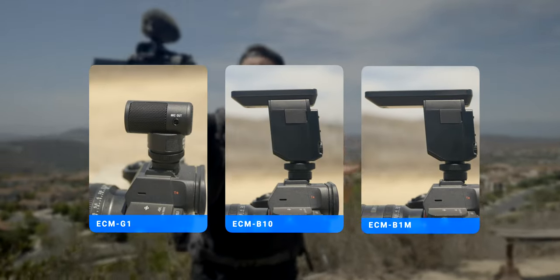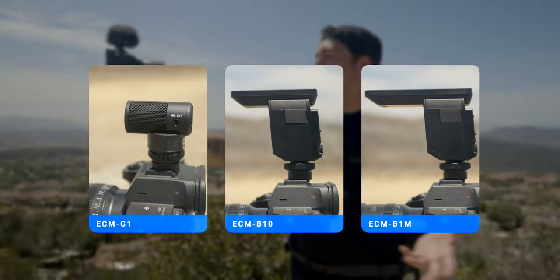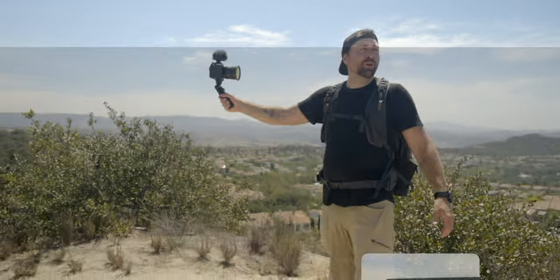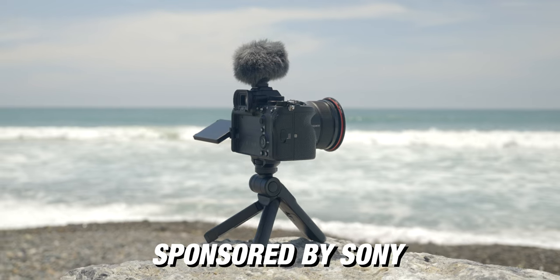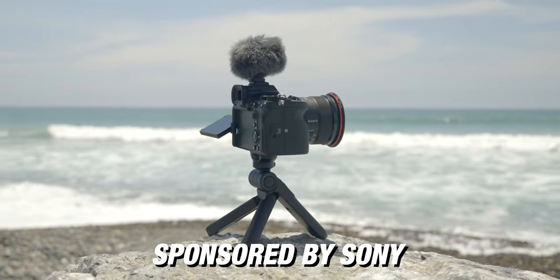I have a second video that I created around the ECM-B10 and B1M, which are two other small microphones from Sony that are perfect for content creators. If you're looking for a good audio solution to make your videos, there are different advantages for each one of these microphones, so make sure you check out the second video — I'll link to that in the description. A special thanks to Sony for sponsoring this video and giving me the chance to play around with all of these microphones.